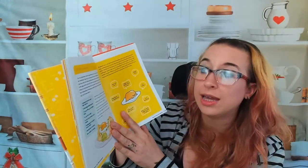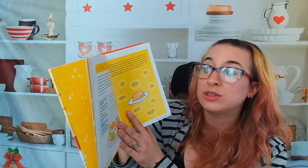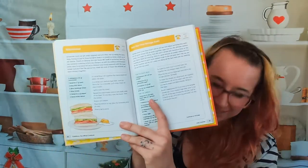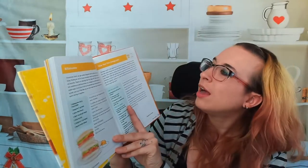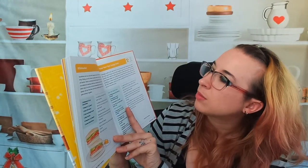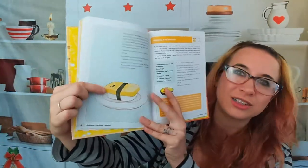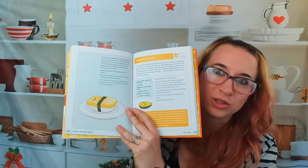'Chill out chilaquiles' — I am going to make this right away because I love chilaquiles. Moving on, we have more lunch items: a 'BLT exhausted,' which is really cute, and 'take your time Tamago sushi,' which is the hard difficulty level. That's really cool though. Here's what the illustration looks like — clearly this is a really cute book.